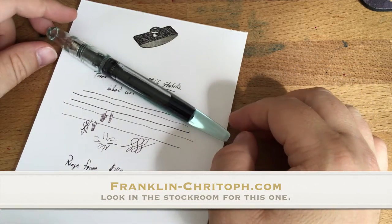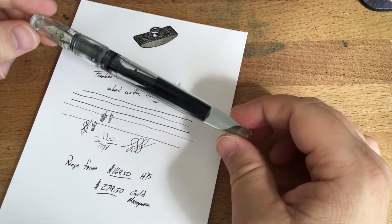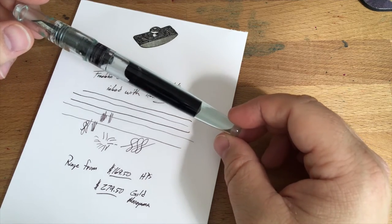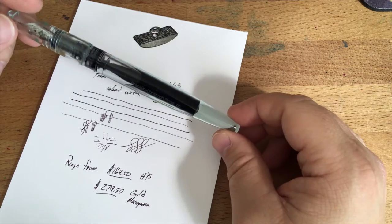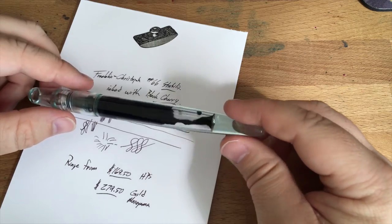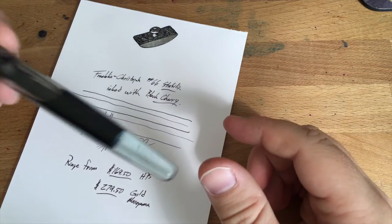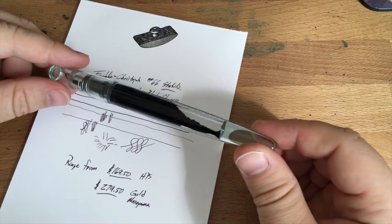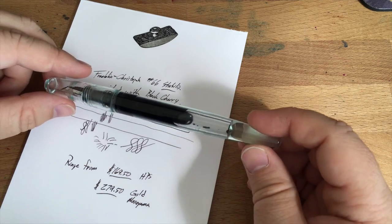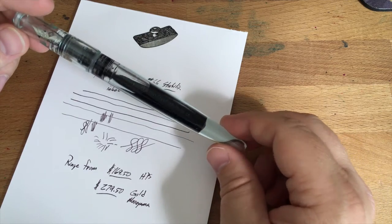Also, you'll get a great pen at the end of the day, and it's going to be backed up by Franklin Kristoff's stellar customer service. These are lifetime warranty pens — if anything happens to this pen, if anything goes wrong with it, they will help you out and they will fix it up. They are great. This is not a loaner — well, it's kind of a loaner from my wife. This is not one that I got from the vendor for review; this is our pen. While I am friends with the Franklin Kristoff folks — Scott and Jim and Dan and all of them — that does not sway my review, as they will certainly tell you themselves.